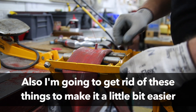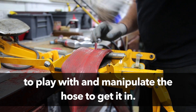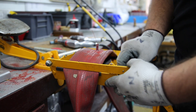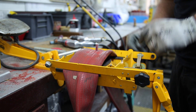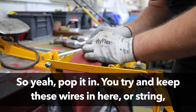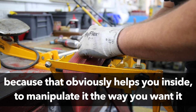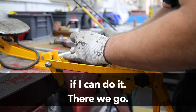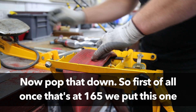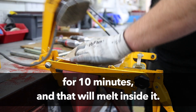I'm going to get rid of these things to make it a little bit easier to work with. We manipulate the hose together again. Pop it in. Try and keep these wires — or string — in there, because that obviously helps you inside so you can manipulate it the way you want it. Now pop that down. Once that's at 165, you put this one on for 10 minutes and that will melt inside it.